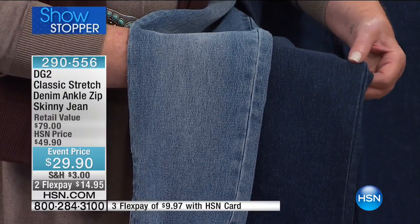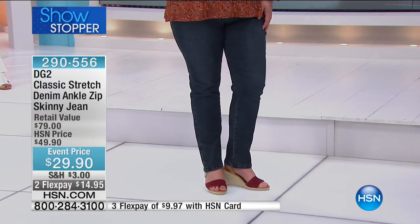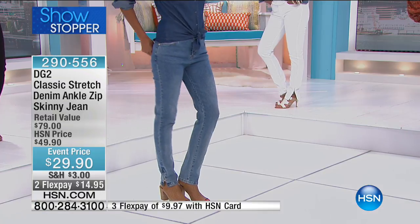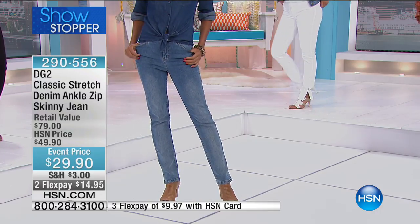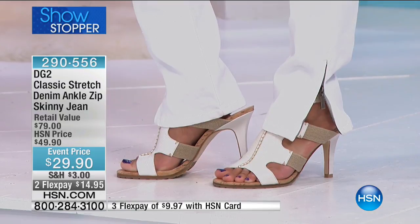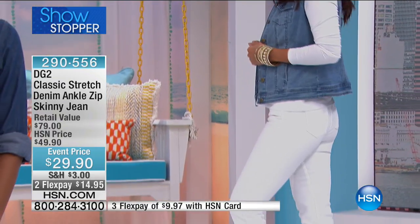When you're changing seasons and transitioning, you don't want to spend a fortune. You're walking into a new season; you don't know who you're going to be in that new season. What you do want is a foundational bottom, and this is it. For the first eight years of our ten-year history with DG2, classic was all we shipped — and of the eight million jeans sold, probably five and a half million were the classic.